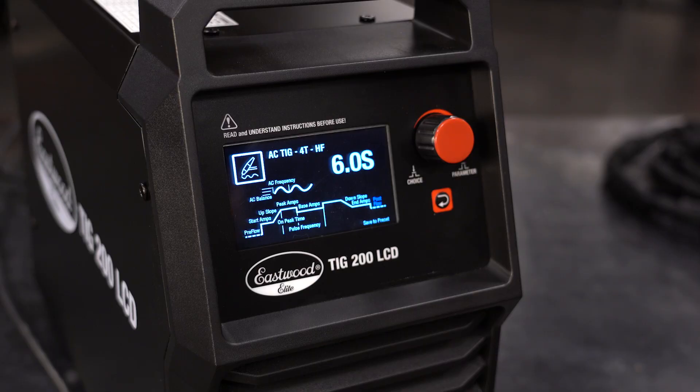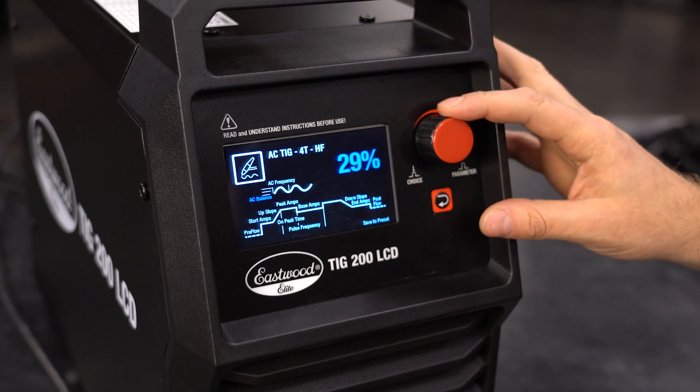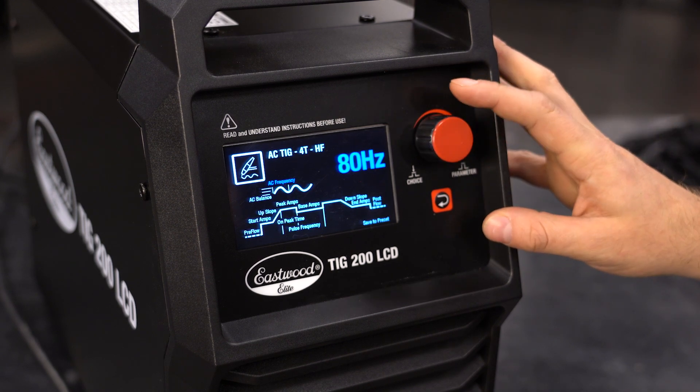Let's show you how to adjust this. We'll be working with the same 4T settings as before. Once you get to AC balance and AC frequency, you can adjust to your desired settings or reference the chart on the side of the machine.